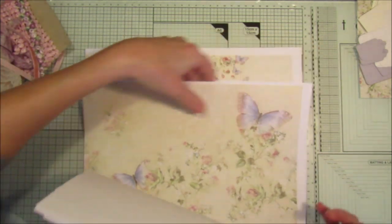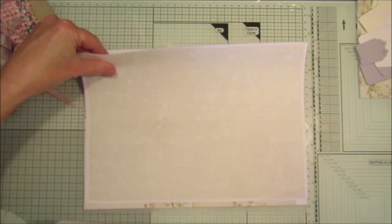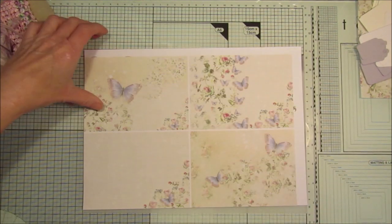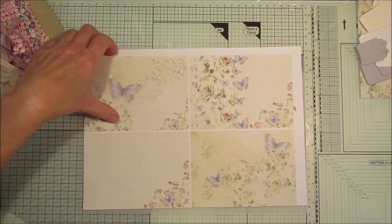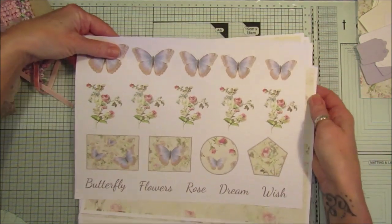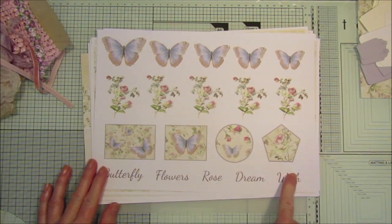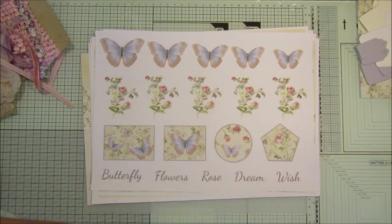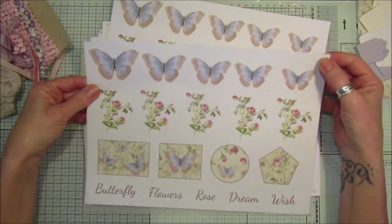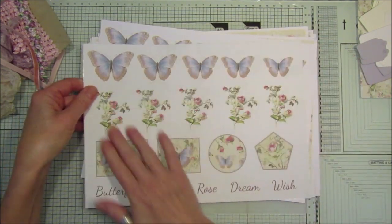There are two pages here — that's a plain one with little music lines on it, and that's the other one with the four other postcards. And this is the embellishment sheet with butterfly, flowers, rose, dream, and wish on it. I've already printed it out on sticker paper as well, so it's gone through my printer.